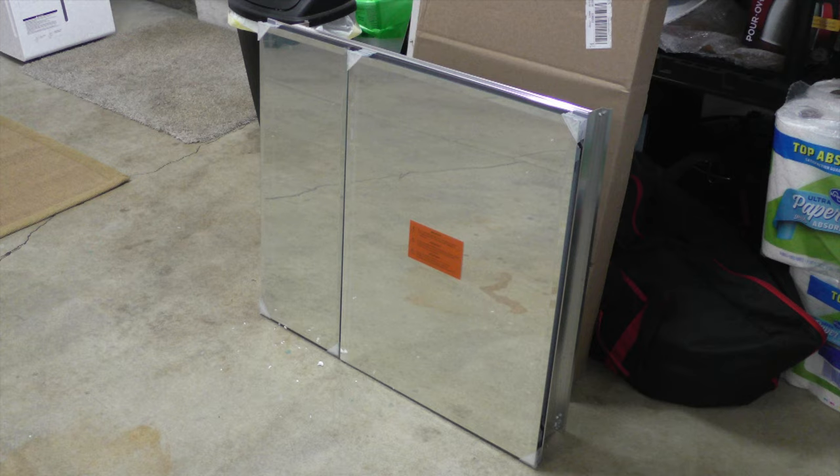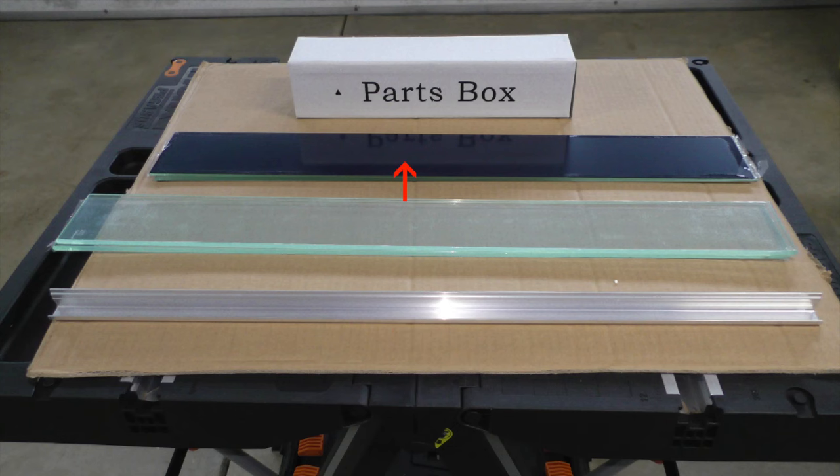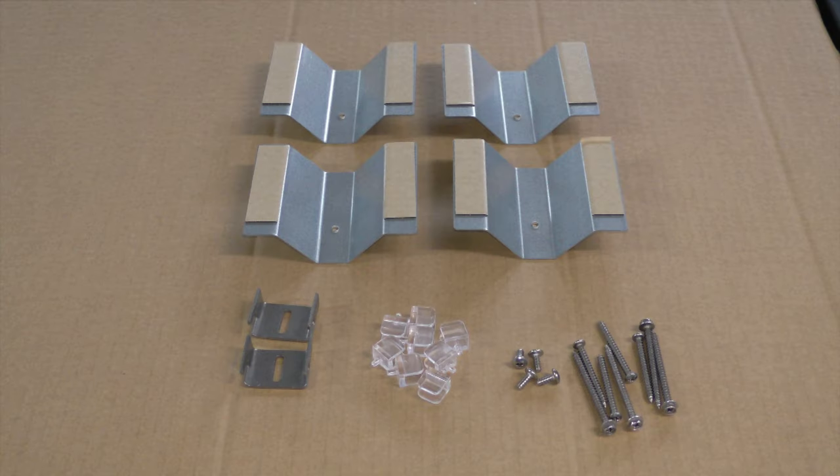Unboxed, there is the cabinet, mounting bar, side mirrors, shelves, and parts box. The parts box includes side brackets, mounting clips, side bracket screws, shelf clips, and mounting screws.